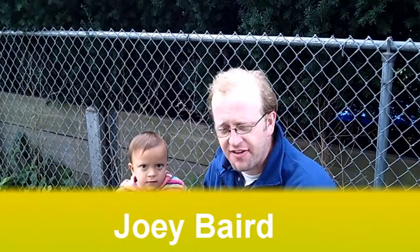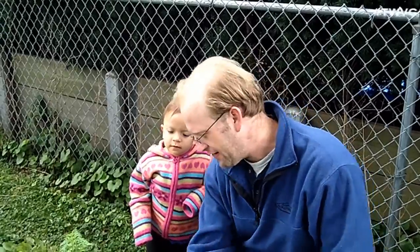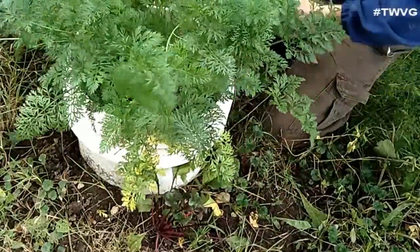Welcome to Wisconsin Vegetable Gardener Extra. I'm Joy Baird, and this is Sarah, my niece. We're going to harvest some carrots today. As you can see, we planted these carrots in a bucket with no bottom. The bucket with no bottom allows the water, nutrients, and worms all to get up — and we've got a good stand of carrots.